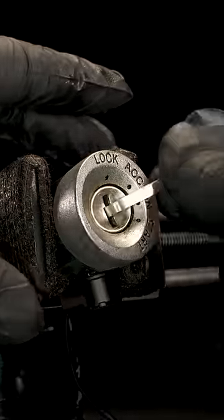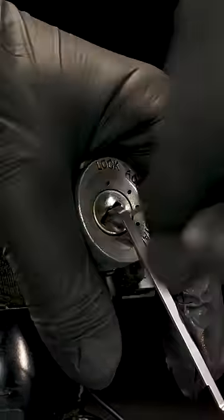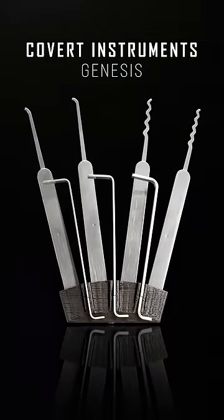With versatile turning tools and carefully selected profiles, the Cobra Instruments Genesis set doesn't just prioritize quality over quantity. It is the most effective and affordable lock picking kit you can buy.